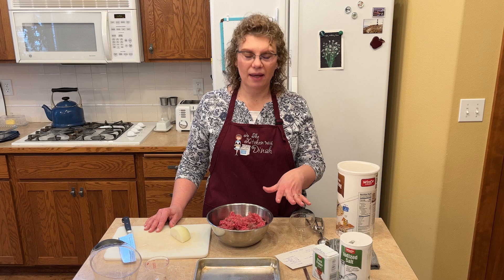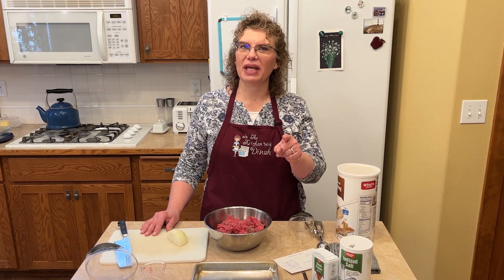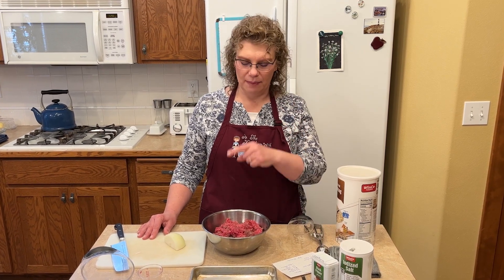I'm meal prepping today so I thought I'd bring you along. This is a great one to reheat when you're getting home late and you just need something quick. It's not something quick to throw together on a weeknight unless you plan ahead, but it's not hard. It's very simple ingredients.